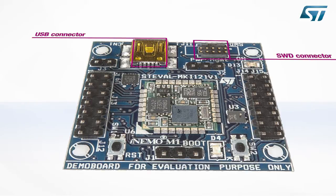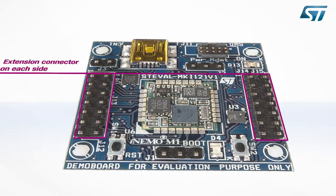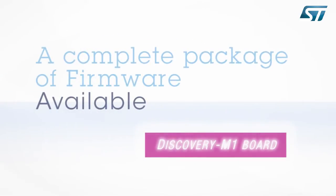USB for PC communication. Several power supply options through USB, VDD, or VEXED pins. Reset, user LED, and user button. And all iNemo M1 GPIOs are accessible via headers for testing and debugging.